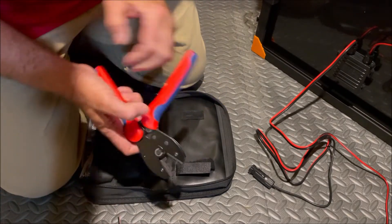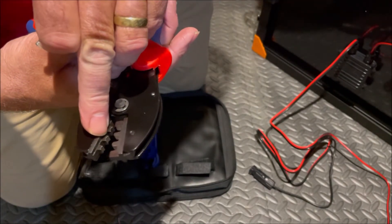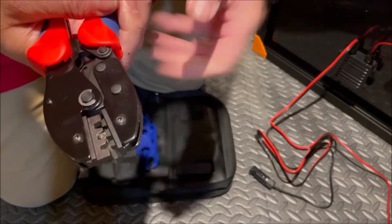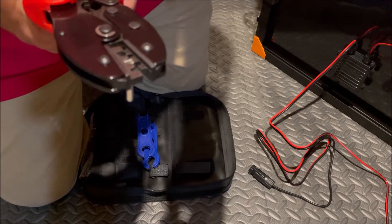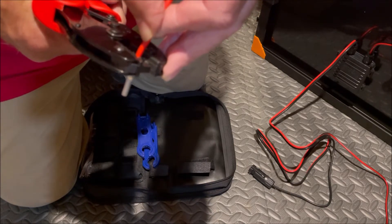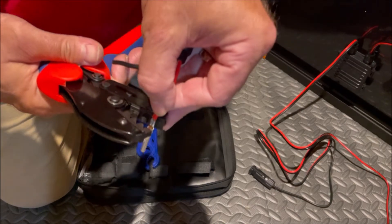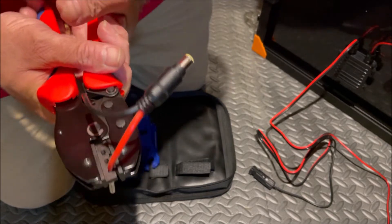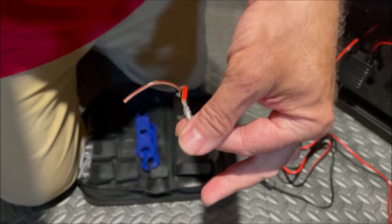Twist it down. Now we take our pin — the round portion of the back of the pin is going to go into the little round portion on the bottom, and the legs are going to go up into the top area. We put the wire in so the insulation is just touching the pin, then squeeze down and crimp it. Since this wire is smaller than 10 gauge, we move it to the outside slot. Insert it, slowly squeeze to get it up into the slot, then finish crimping and pop it out.